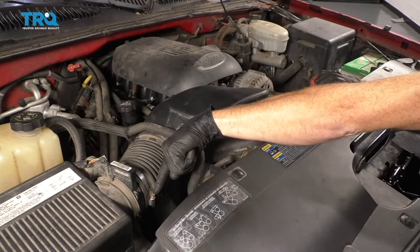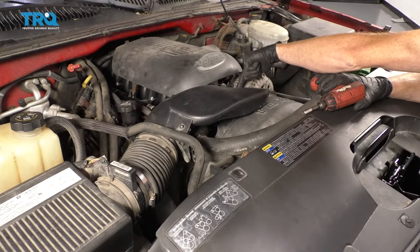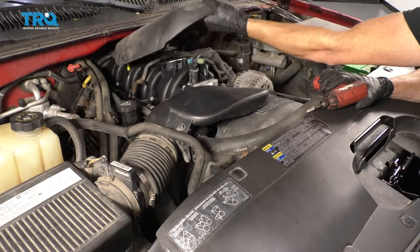If you look right down here, you're going to see a clamp. If you look at the other end where it connects onto the throttle body, you're going to see another clamp. Go ahead and loosen those up. Also, if you come right up here, you're going to see an 8-millimeter bolt. If you loosen that up, you can take this right out.